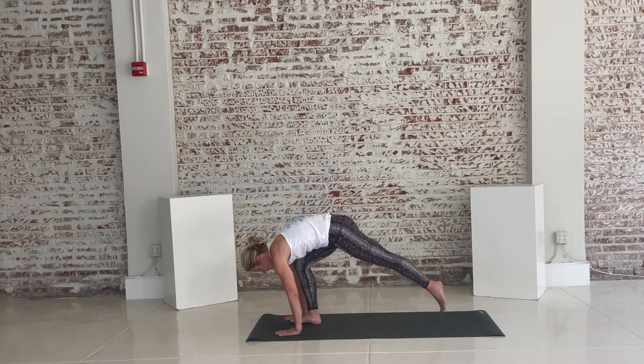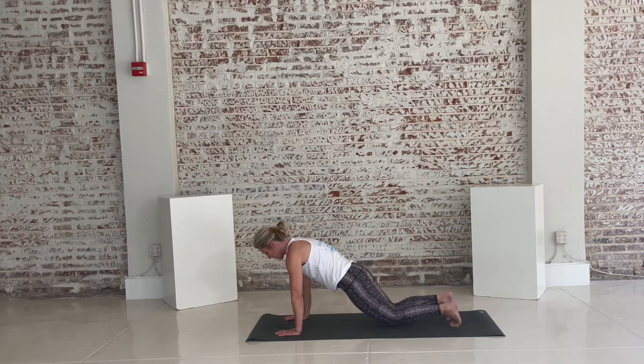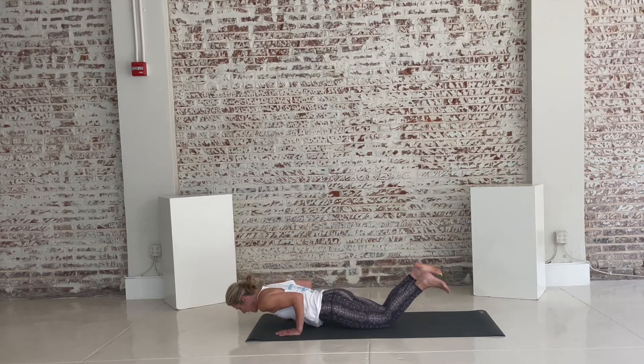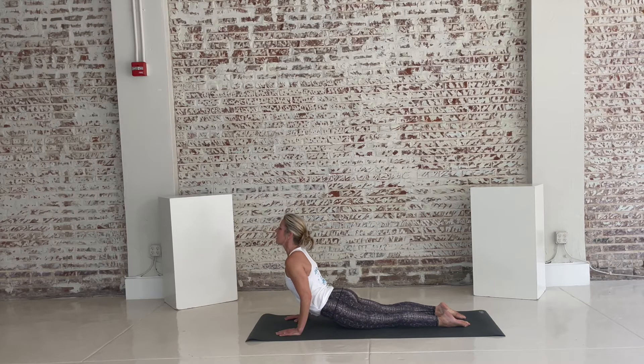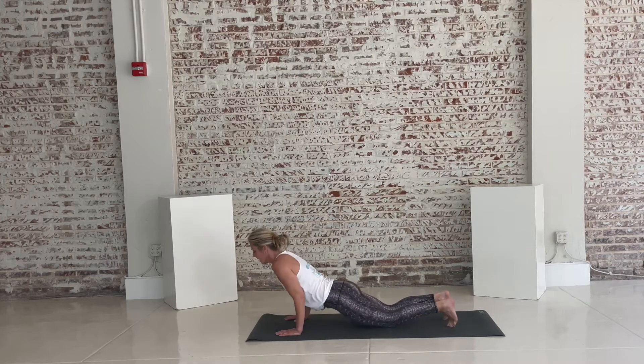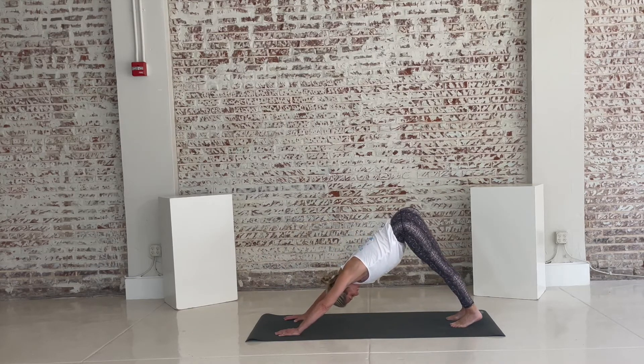Step your feet towards the back of your mat out into your high plank. I'm going to lower my knees down, which makes this a little bit of a gentler way to do this. Your chest doesn't have to touch the floor. Inhale, opening into your knees. Soften those shoulders away from your ears. Exhale over, tuck your toes, lift the hips — down-facing dog.